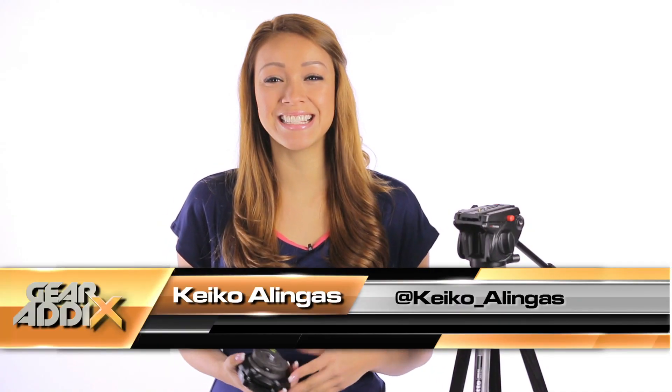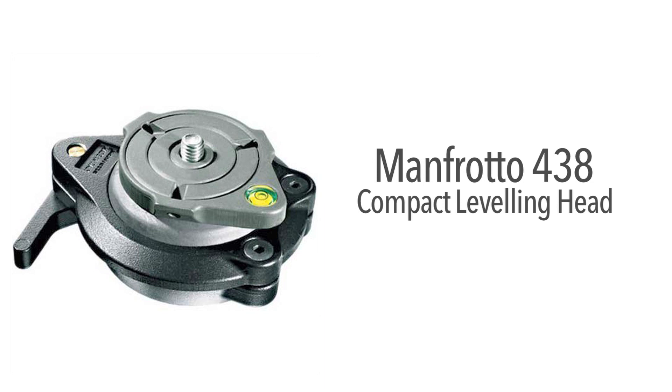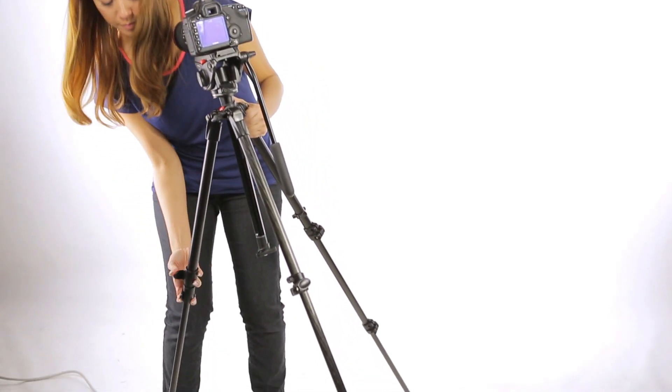Hello everyone, my name is Keiko Lingus and today I'm going to give you a quick look at Manfrotto's 438 Compact Leveling Head. Essentially it gives you the quick and easy ability to level your shot without always having to adjust the legs of your tripod.